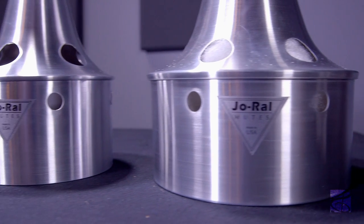Joe Rowell mutes are made with the highest standards in quality. This bucket style mute has great intonation and performs really well across the range of the instrument.